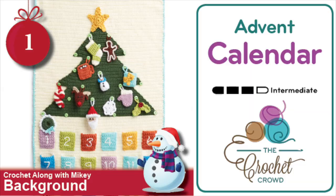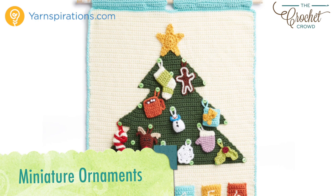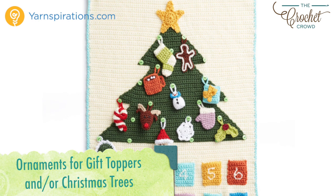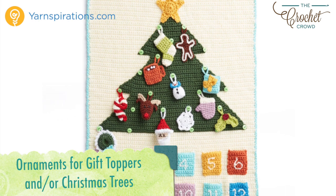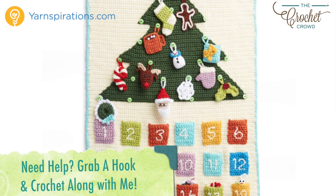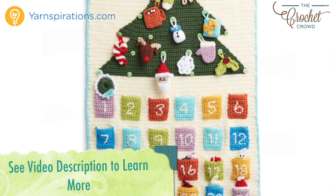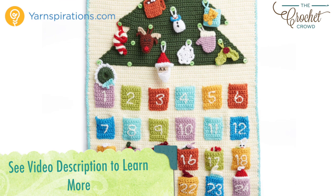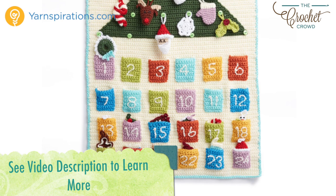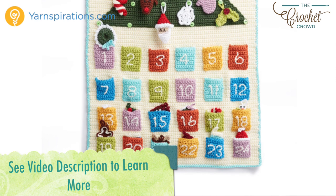Hi everybody, I'm Mikey and this is part of the Advent Calendar series, a crochet along. Every few days a new video will be available to advance you to the next part of your project. There are 15 tutorials in all to complete today's project. If you're finding this after the crochet along is done, all videos will stay up indefinitely. In the more information of this video you'll find a link to the playlist where all the tutorials will be listed in order. The entire pattern is now available for free — refer to the video description to get redirected to the pattern. Let's begin with today's tutorial and wishing you the very best of the festive season ahead.